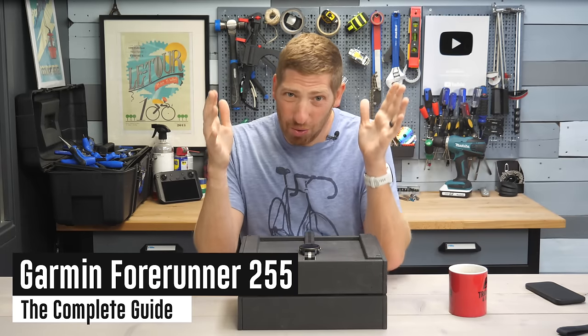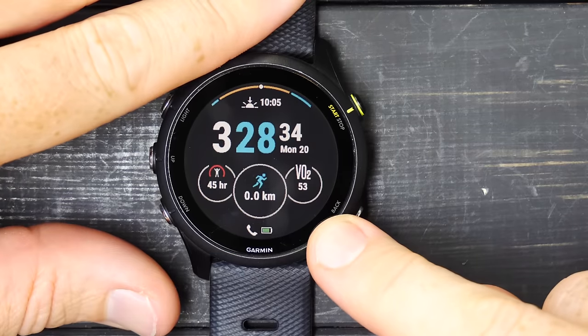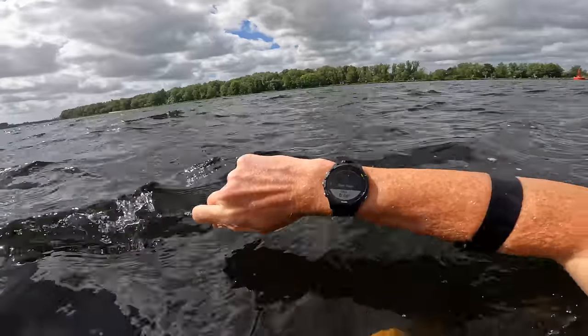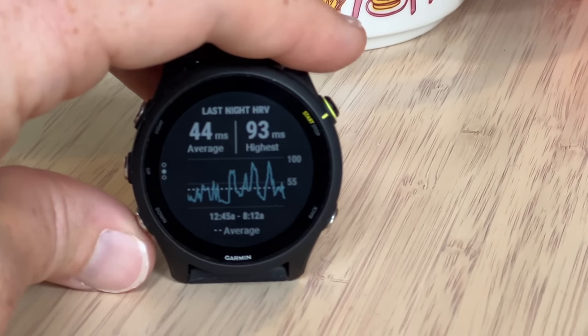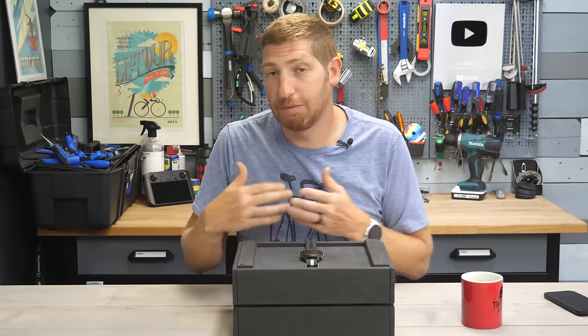Hey folks, today I've got a complete beginner's guide, tutorial, user interface guide — whatever you want to call it — on the Garmin Forerunner 255. I've been using this watch for quite a while, so I've got plenty of data on it, both comparison data and usage data. You'll see YouTube chapters along the bottom for all the different sections of this video in case you want to skip ahead.